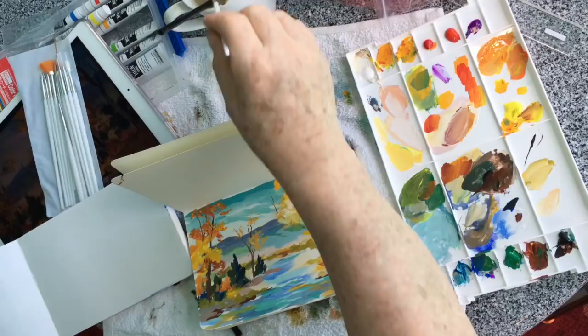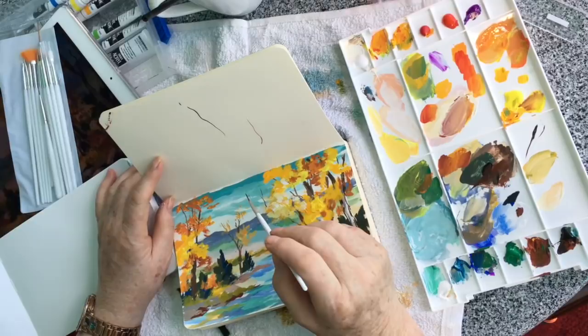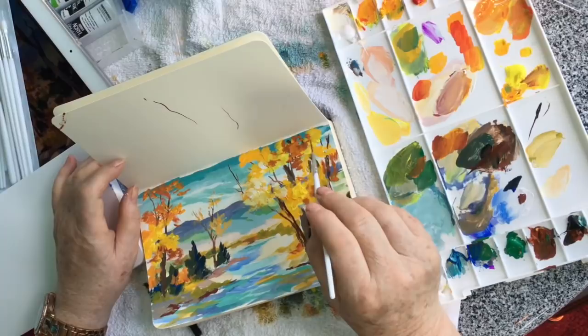I'm going to test them on the back of the paper because it doesn't bleed through. Look at that thin little line I'm getting! I wasn't happy with the branch I was getting before, but now I can see I can do that. That's a perfect brush for this gouache. At $3, that's great — look at that. It's a long, very long, skinny brush — a fine detail brush.